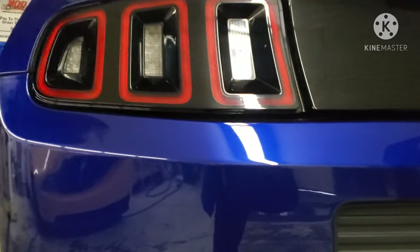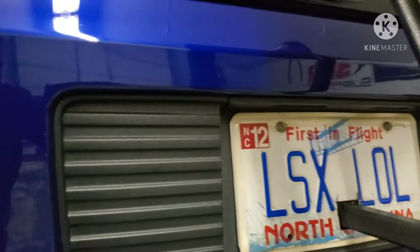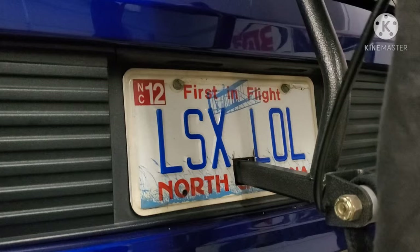Of course, every LS guy's favorite tag — they love looking at it.